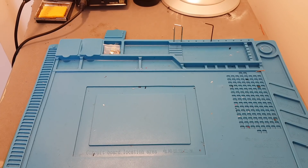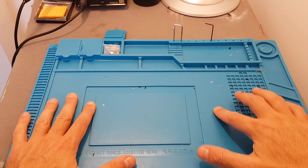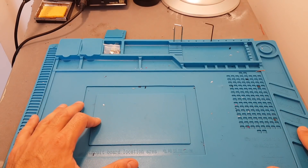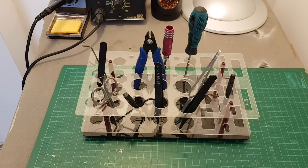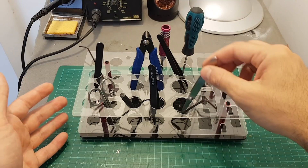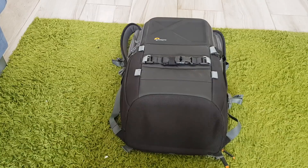A good workstation can help you organize your desk and protect it since it's heat resistant — if you accidentally touch it with your soldering iron, nothing bad will happen. It also has magnetic compartments and room to store accessories. Another nice accessory is this tool set that lets you store all your screwdrivers and tweezers in a more organized manner.